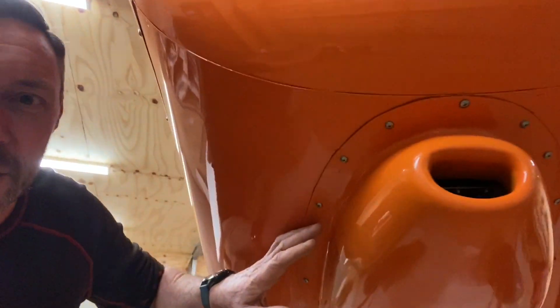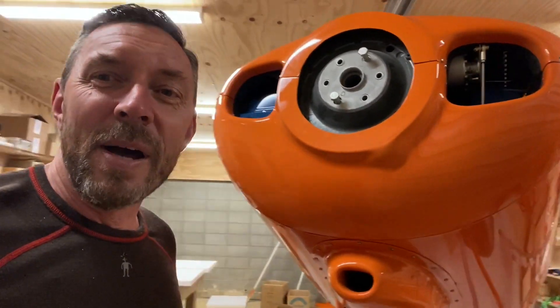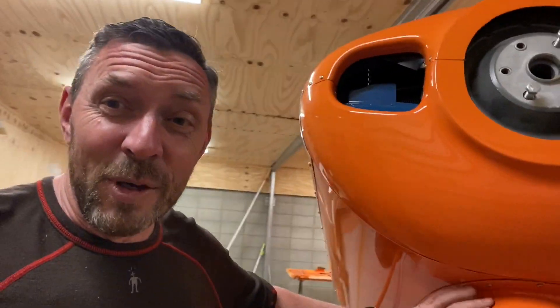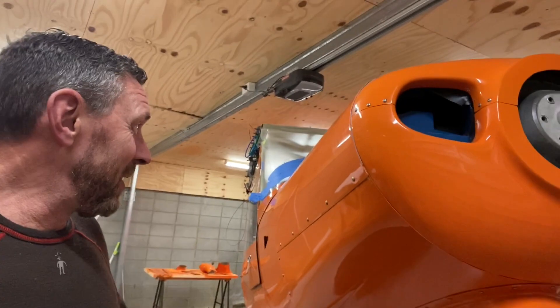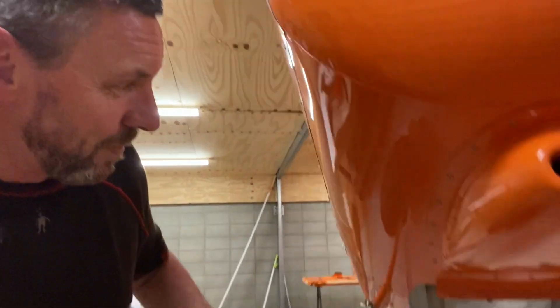One thing you'll notice is I've used these dome head screws. A lot of people don't like using them because of the additional drag from air resistance, but I just love the look of them — very utilitarian. I've got a lot of them on the nose of the aircraft. They're easy to use and I really like them.